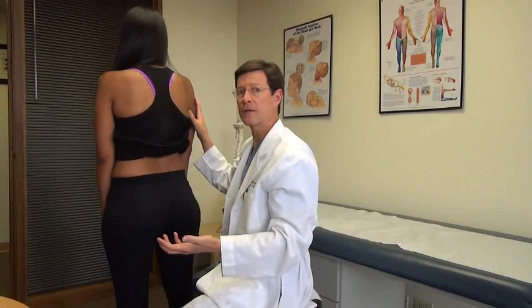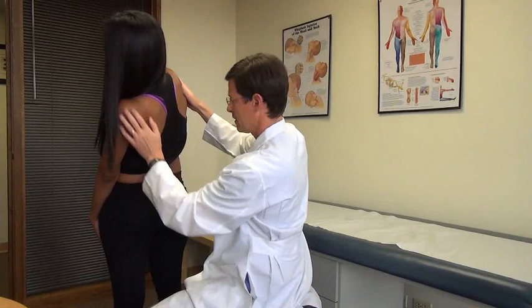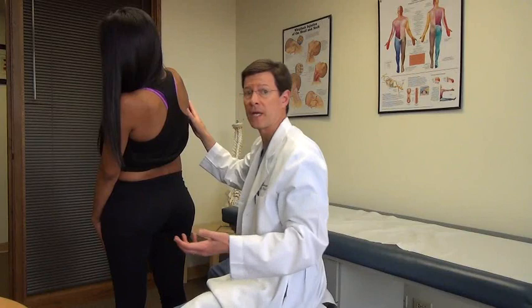Extension rotation also closes the foramina, and extension narrows the canal. So if we see not so much facet paralumbar pain but radiating symptoms with this that start here and below, that clues me into a radicular pain process due to stenosis. And relax.